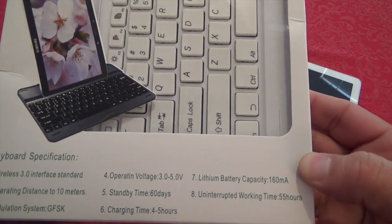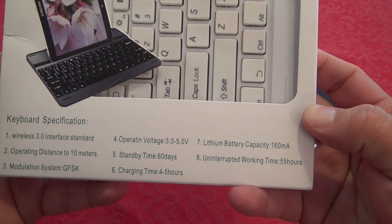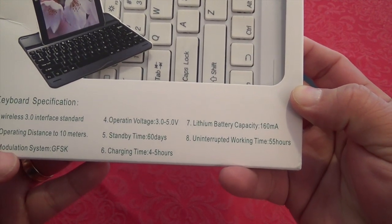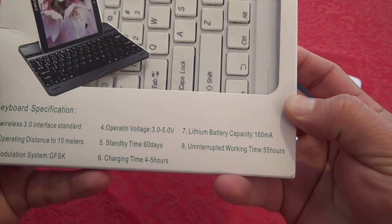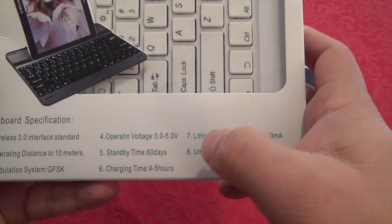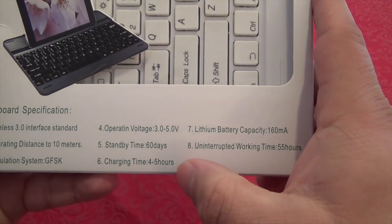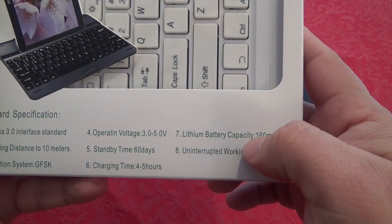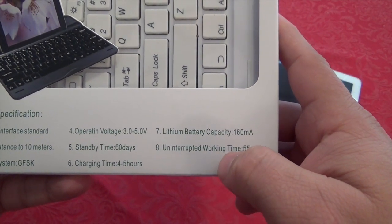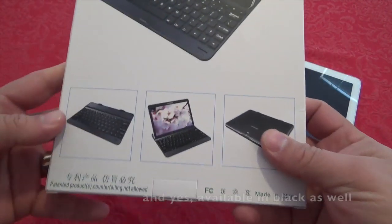Let's look at the specs on the box. Keyboard specs: wireless 3.0 interface standard, operating distance up to 10 meters, modulation system GFSK, operating voltage 3.0 to 5.0V, standby 60 days — not bad — charging time 4 to 5 hours, lithium battery capacity 160 milliamp, and uninterrupted working time of 55 hours.